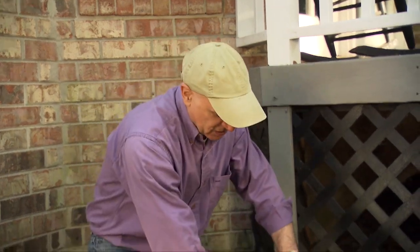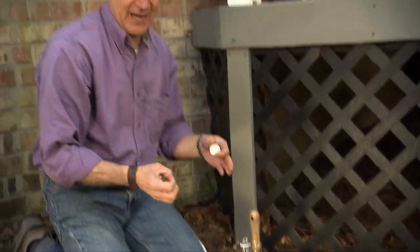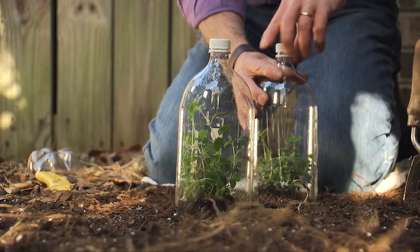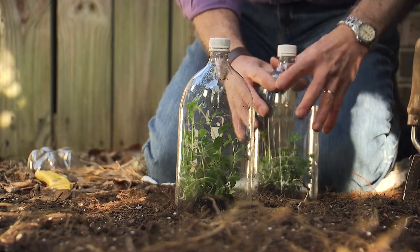But if it gets too hot, you can simply twist off the cap and let some of that heat escape. But at night, I'd highly recommend putting that back on, because you don't want to frost or hurt these plants — and that will trap some of the heat. In two or three weeks, you'll have fresh herbs from your garden.